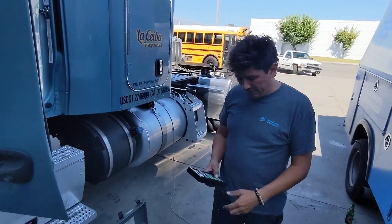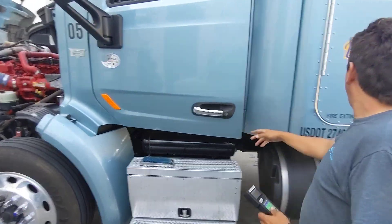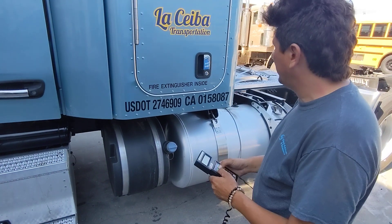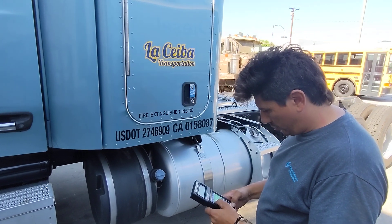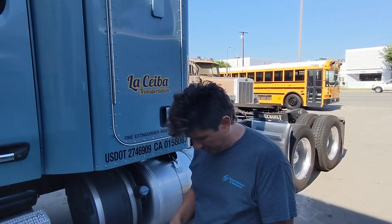We're going to go over here in my test menu and start by entering the company information. In this case, I have La Ciba Transportation. This is being performed at my shop here at Diesel Exhausts and Emissions in Santa Fe Springs.